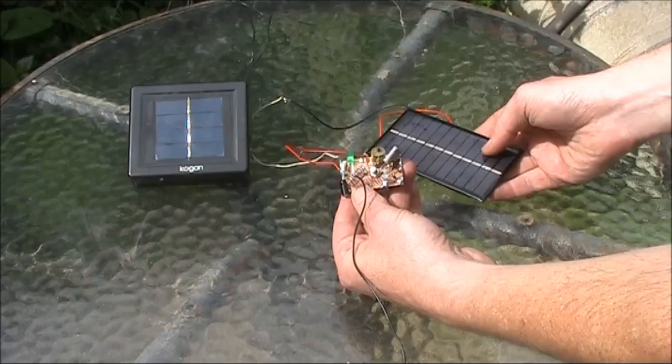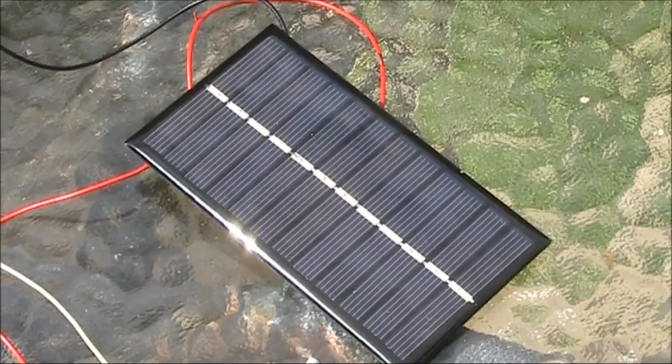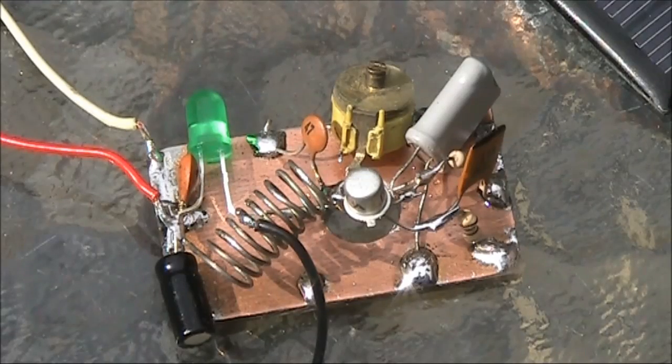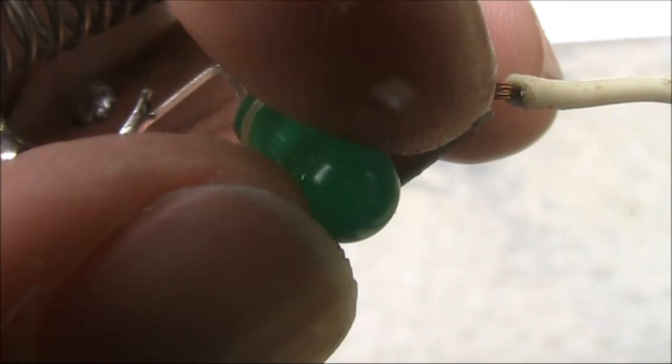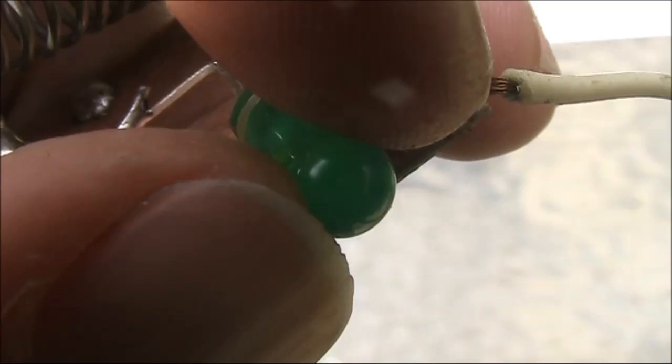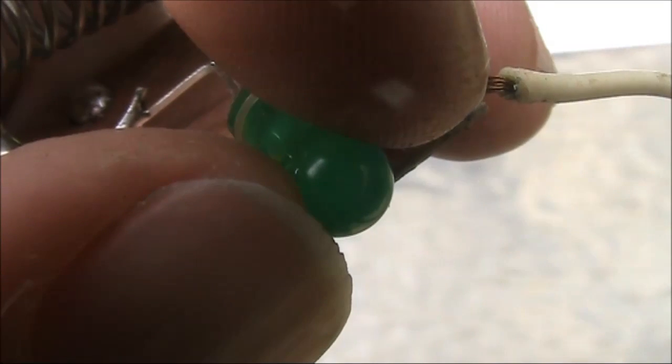This is another pulsing VHF transmitter. Making use of a bigger solar panel, its pulsing is more reliable, making use of a flashing LED. It's hard to see, but the LED is indeed flashing. A high value series resistor keeps its current low and the light dim.